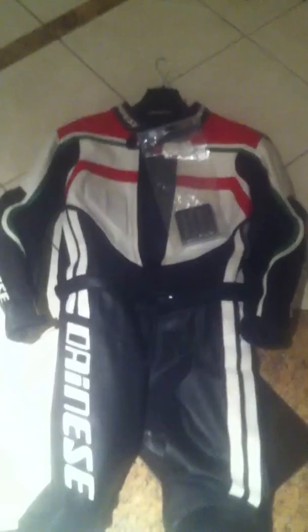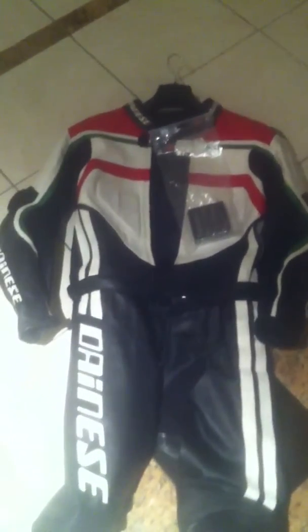It comes with a packet of — what is this stuff? — a protection and cleaning kit for Dainese leather suits. So let me know if you're up for a full leather suit. Message me, call me. I'll load this on Facebook now. Speak to you soon.